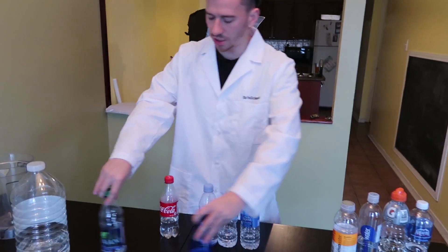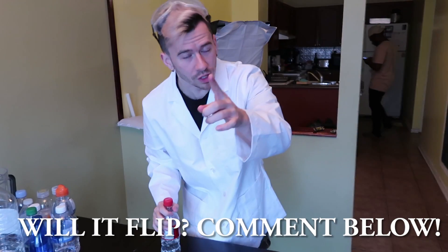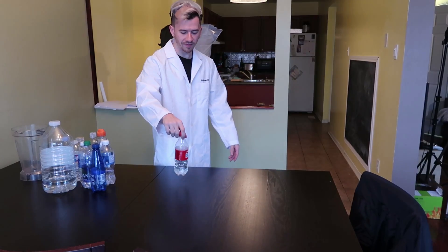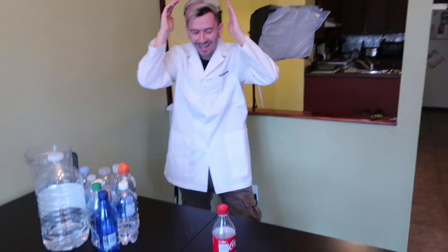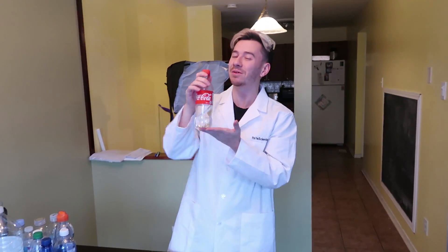First up, we are going to start with Coca-Cola. Will it flip? I think Coca-Cola will flip — it's going to be a little more different because of the base of the bottle, but I think it'll flip. Let us know what you think in the comment section down below. On the fifth and final try, we got it! Honestly, I thought it would be a lot easier than that. On the fifth try we successfully got the bottle to flip. I would say it's not the best bottle I've used so far, but it does flip.